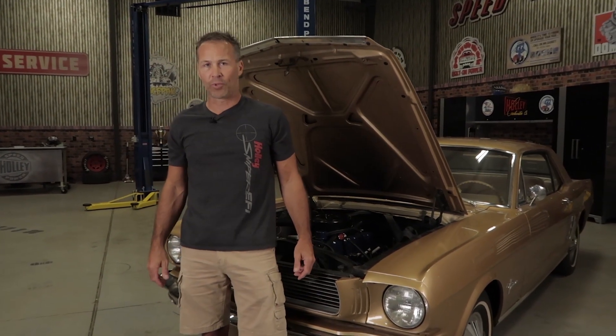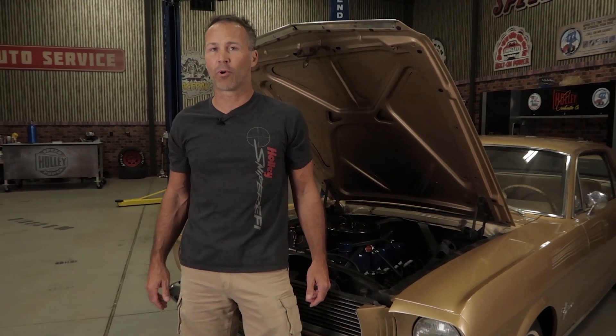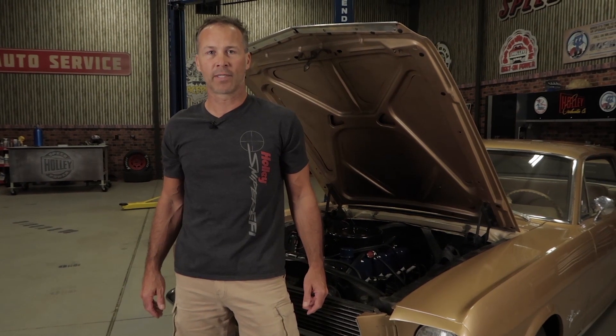Increase the fun factor of your cruiser with a Sniper EFI unit from Holley. For more details on how you can upgrade your ride with Sniper, visit our website at SniperEFI.com.